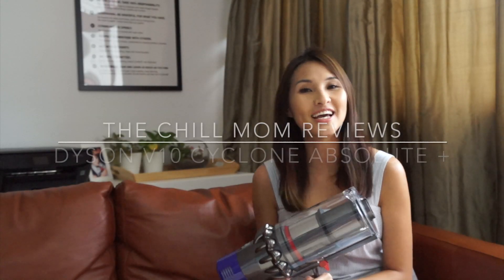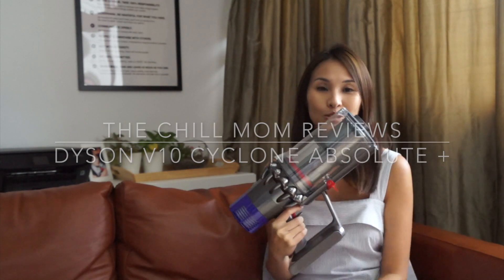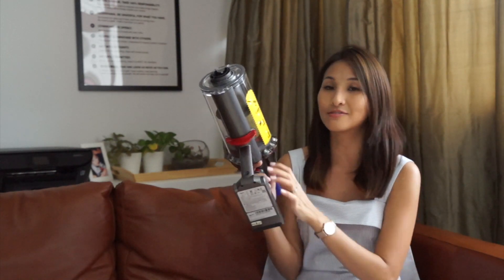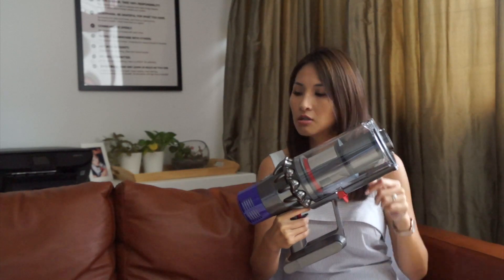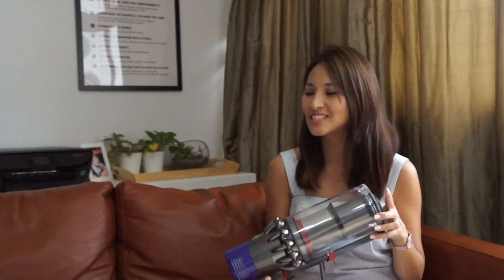Hello, I'm Michelle and today I'm reviewing the Dyson Cyclone V10 Absolute Plus. This is their latest model of handheld vacuum. It comes in different variants — there's the V10 Absolute, the V10 Animal, and this is the Absolute Plus. I think the difference between the models is the same V10 base with different accessories that you get, so I'm going to introduce what accessories we have.